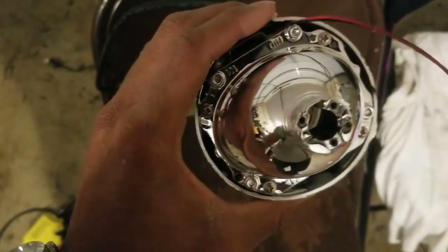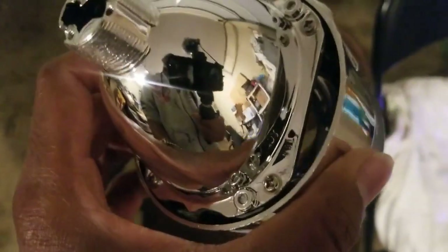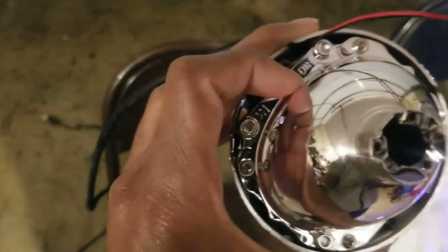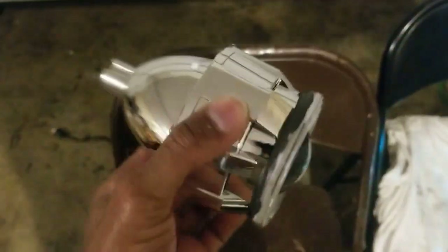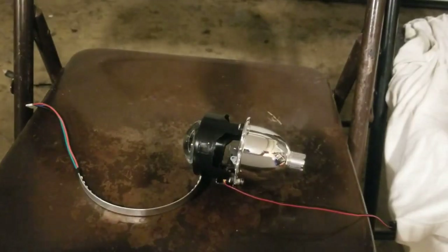This one already has the shroud on it so I have to take that off. You won't have to deal with this because when you first get it the shroud won't be on there, but just in case, it's just four screws — two down there and two up here. I'll go ahead and unscrew these, take the shroud off, and then we can really get started.